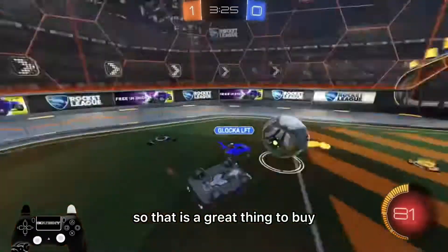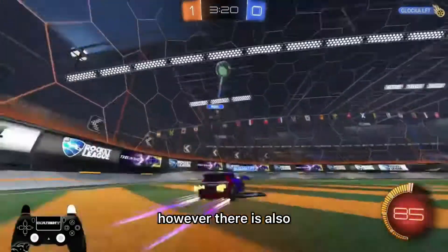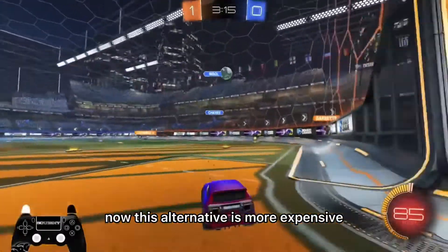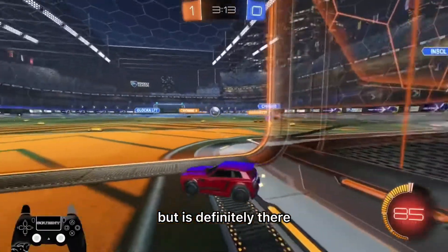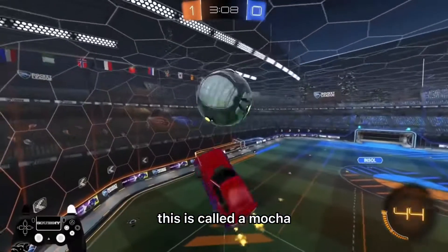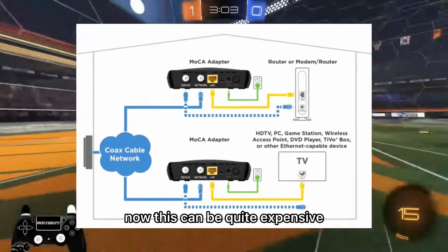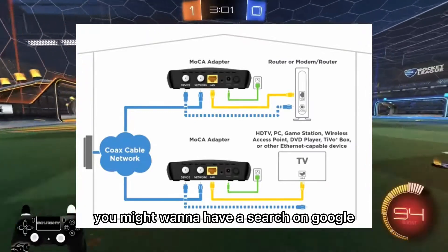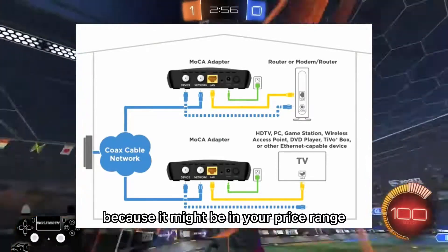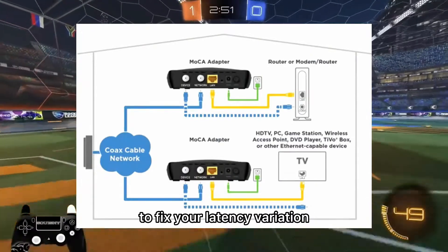A power line adapter is a great thing to buy — it's very quick and I do recommend it. However, there is also another alternative which is more expensive but definitely there if you really want maximum performance. You might want to search on Google to check if it's in your price range, and you might get a top quality connection to fix your latency variation.